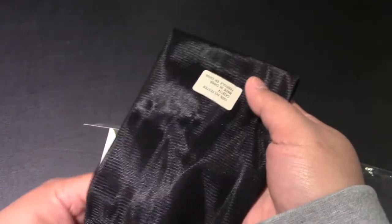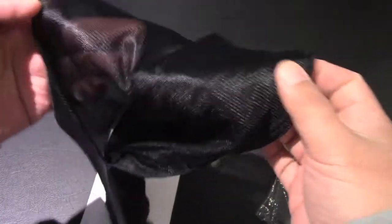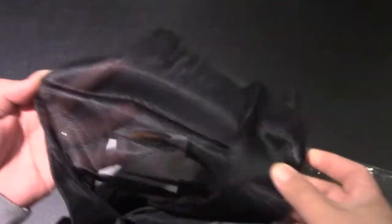Basically, it does feel like it is breathable. Let's try to open this up here and give everyone a closer look.